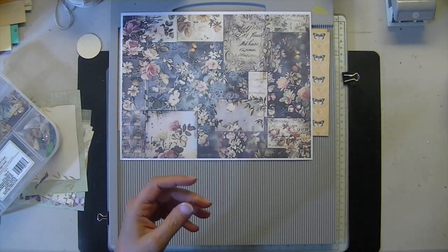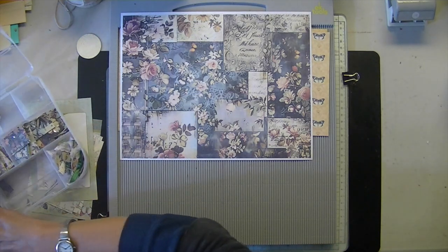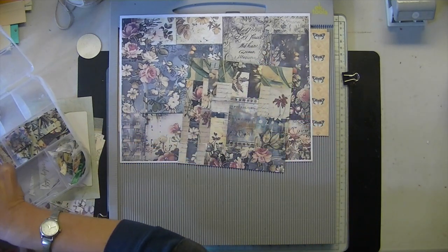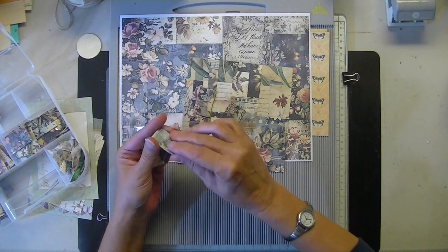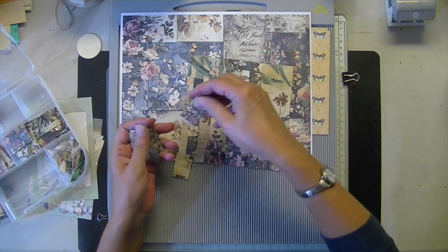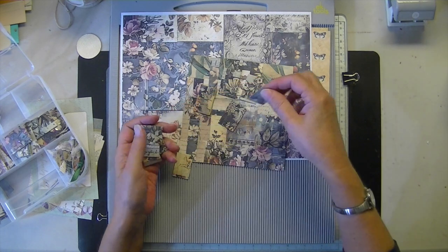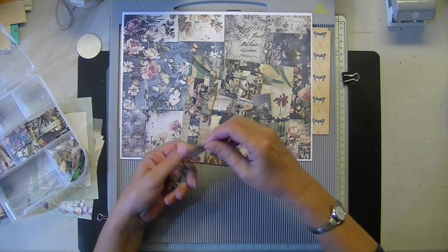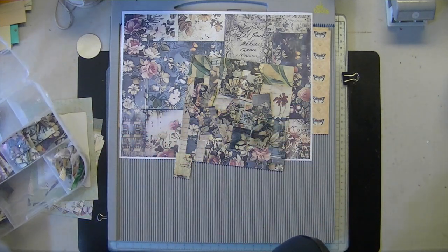Yesterday I spent the day making little charms. I have another one to cut apart here from Patchwork. I just love them, so I wanted to show you these. They're all glittery. I bought some extreme glitter in silver because I thought maybe I might be happier with that. I spent the day playing around with that and made these little charms.